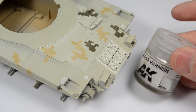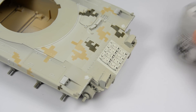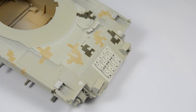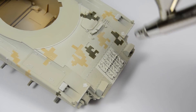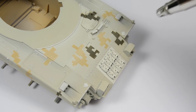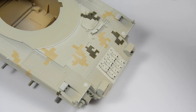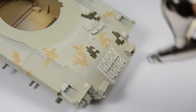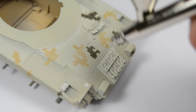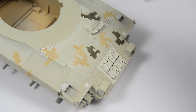And now it's time to protect all that work and get ready for the decals. We spray a mix of glossy varnish and thinner using a ratio of 30% varnish and 70% thinner, covering the model in several thin layers. Let the model dry up to 24 hours before doing anything, and after that time you can start with the decals.